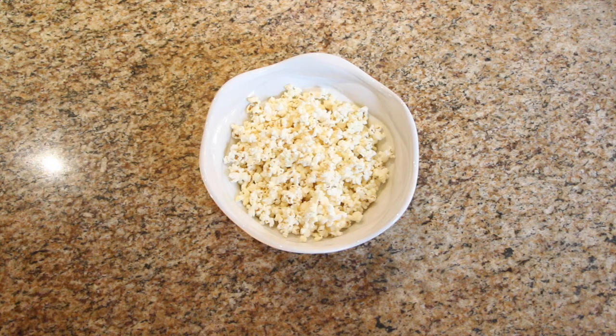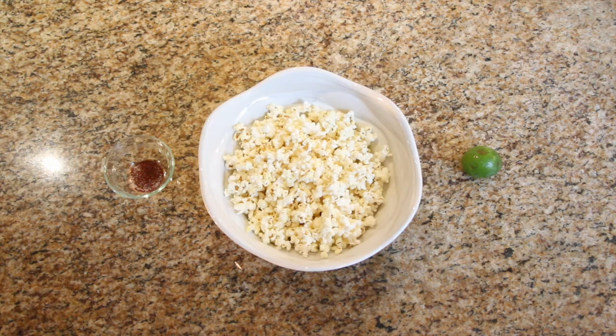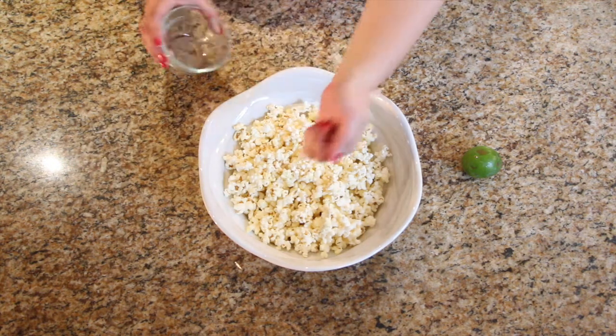The very first thing you need is a bowl of popcorn, preferably lightly buttered and of the brand of your choice. We're also gonna need a pinch of salt and a pinch of chili powder — I already have them pre-mixed in this little bowl. And lastly, we're gonna need a lime because we're gonna be zesting it over the popcorn.